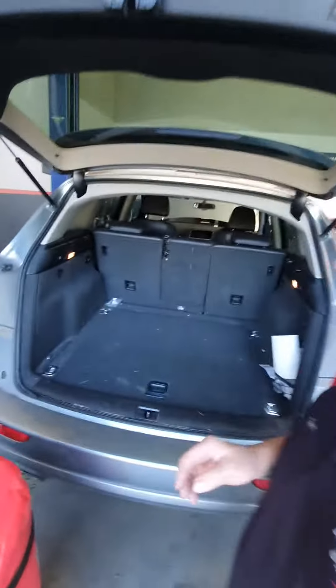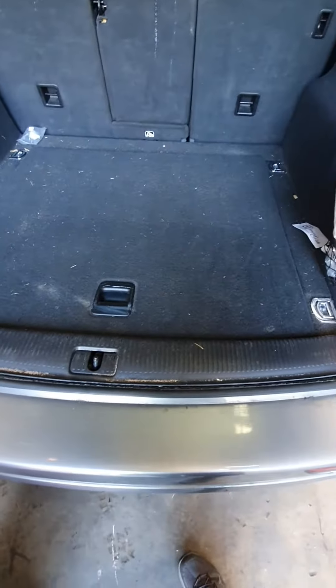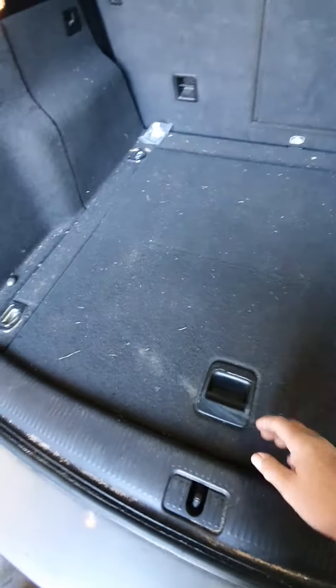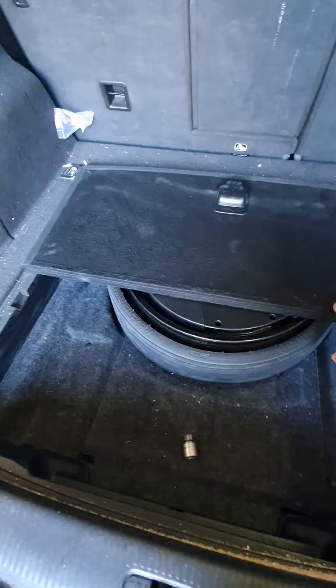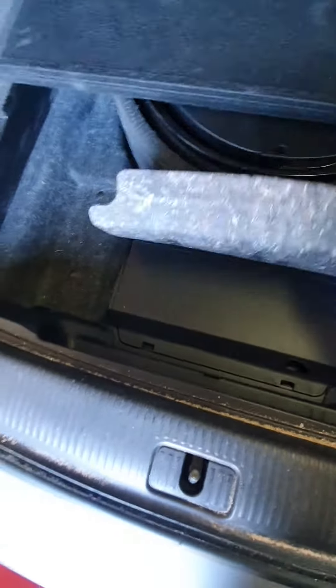You might have an Audi Q5 — this one's about a 2011 — and you can't find the locking nut to undo one wheel nut on each wheel. Here we are in the boot. All we're going to do is shift that out of the way — I've actually previously removed it — but you just need to lift up the carpet.